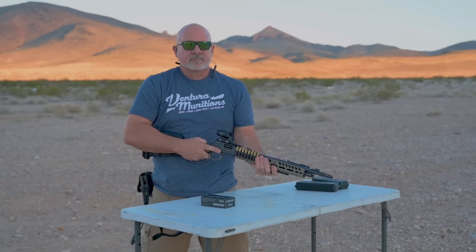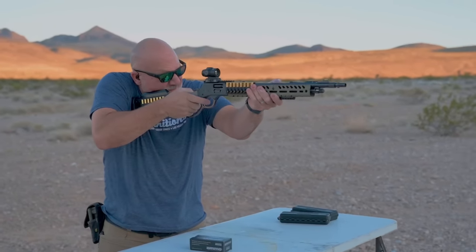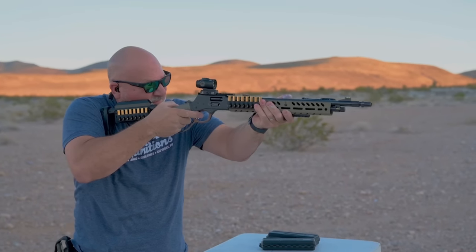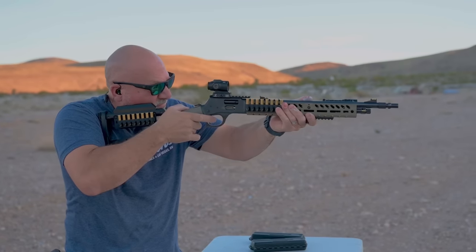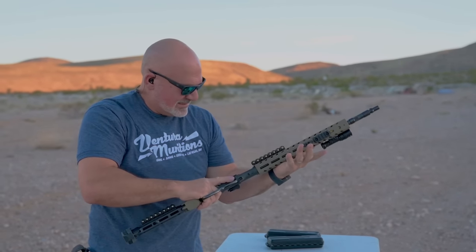We got John up now getting his first rounds with the Henry .357 Big Boy X model. John's reaction: it's like zero kick on this thing — like shooting a .22. That's pretty sweet.